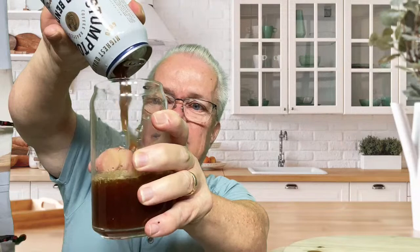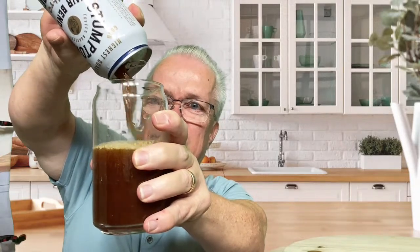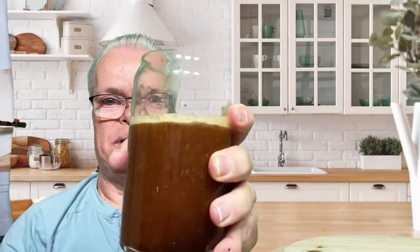Let me see if I can open this up. Oh, there we go. And here we go — we're going to pour it in our glass. Ready, set, go. You have to pour it fast so the crema can come up and the nitro is released. There we go.